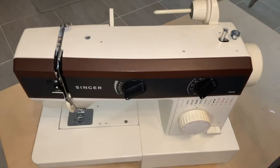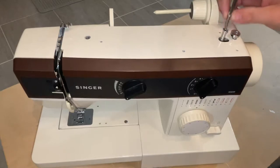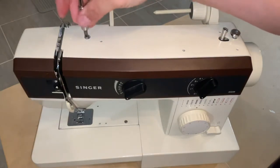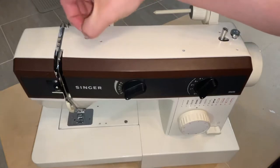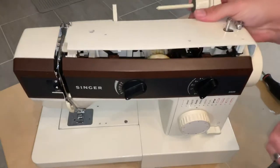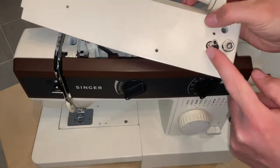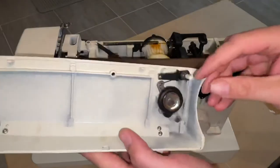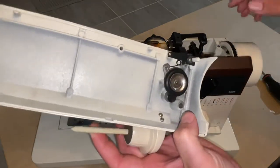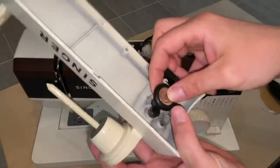Whatever machine you have, there'll be some screws on the top holding the case onto it, so we're just going to remove those. Once you have your screws out, you're going to lift the lid off. The bobbin winder is actually attached to the lid, and there's a wheel on the bottom that comes into contact with your hand wheel. If it's not spinning, it's likely worn out.